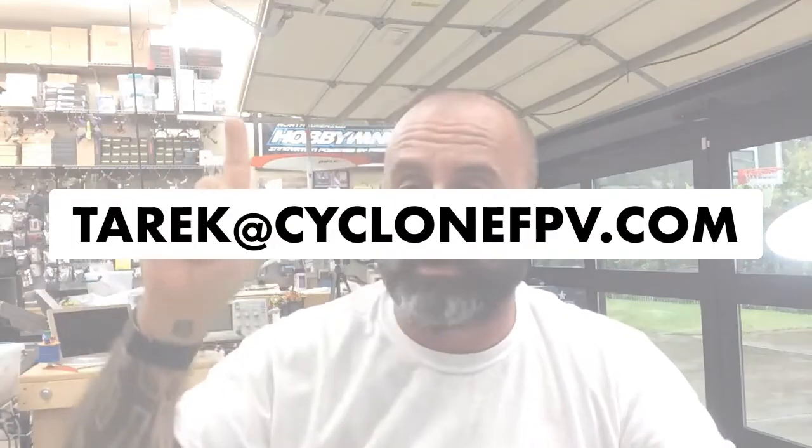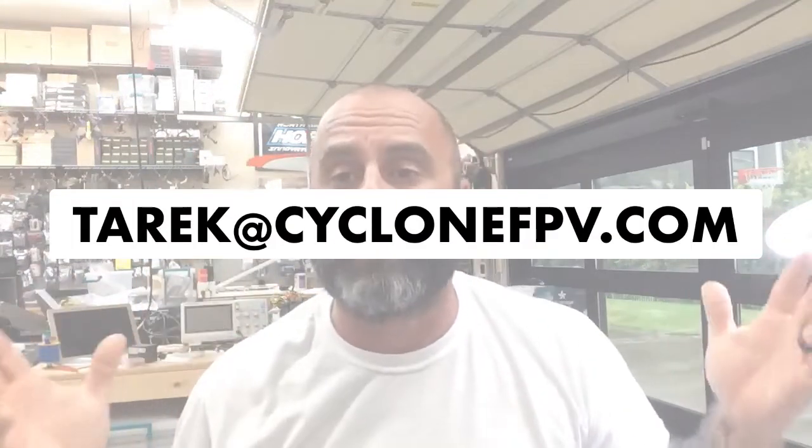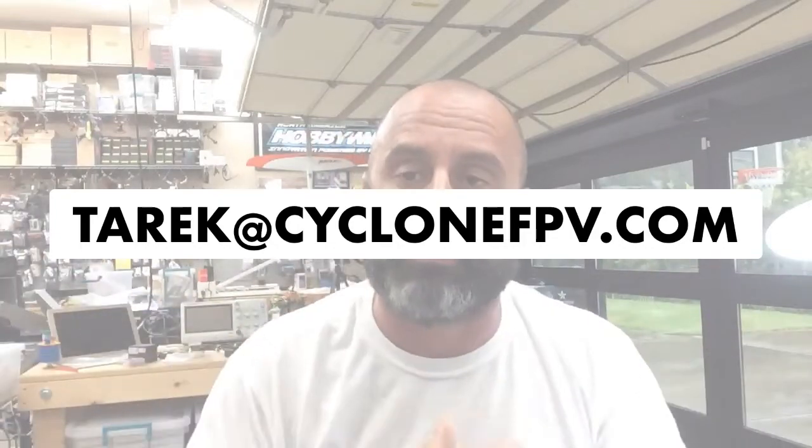If you need to contact me, keep in mind I may ask you to fill out our contact form rather than just email, so I can track the conversation and create a support ticket. Safe flying — it's raining outside right now. Hope you guys have great weather. Don't forget to kiss your kids, love your family, be thankful for what you've got. God bless, safe flying, and I'll see you soon. Bye.